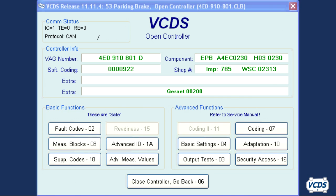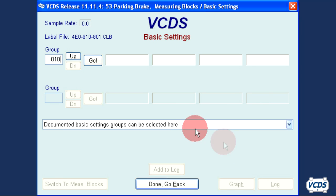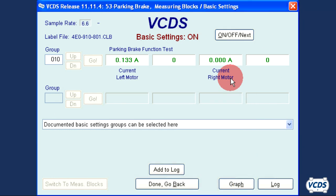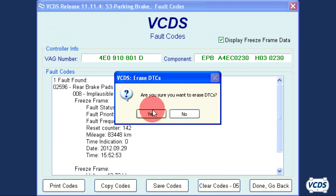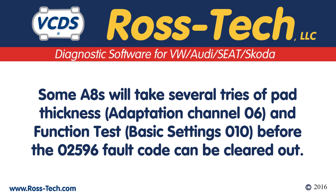For the function test, go back into Basic Settings, Function 04. Got the battery charger hooked up? Click OK. Enter Group 010 and click on Go. The EPB module will cycle the parking brake several times during this test. Once it stops, wait 30 seconds before exiting out of Basic Settings. You should now be able to clear out the 02596 rear brake pads worn fault code. With some of the earlier Audi A8s, it may take a few adaptation and function test tries before the code can be cleared and the pad thickness warning on the instrument cluster will go away.